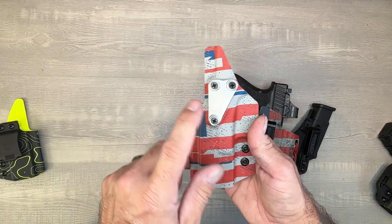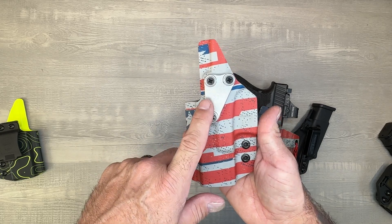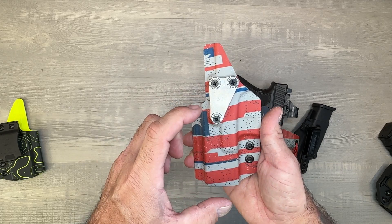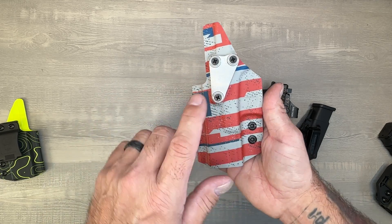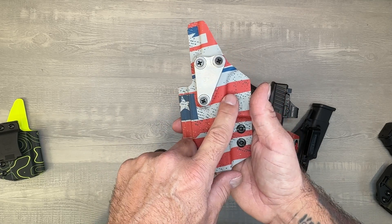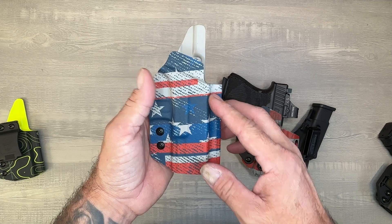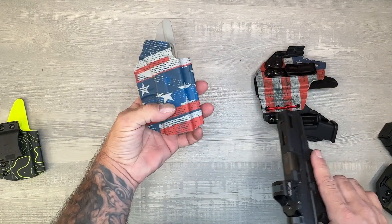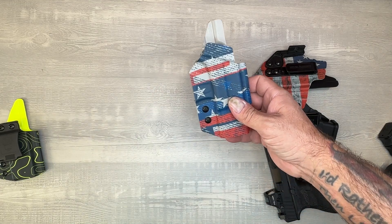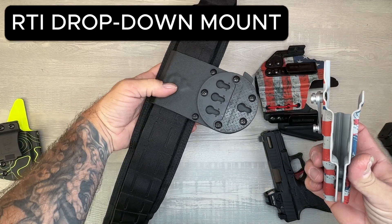The Echo is our outside waistband holster. It comes with the RTI mount — you can get the RTI mount extra if you have the RTI setup, and we sell it so you can get it through us. The wing is the more popular option for somebody that just wants to conceal with a regular belt. I'll show you how that works — basically you have the drop-down setup.